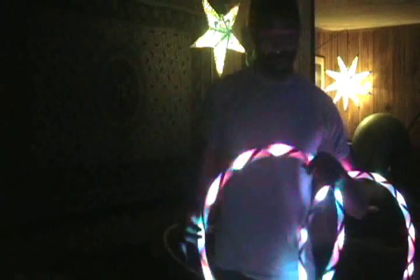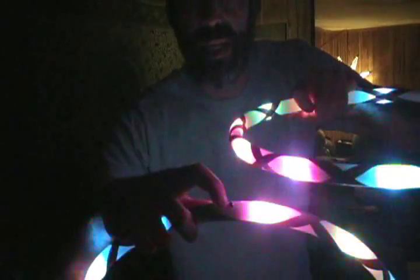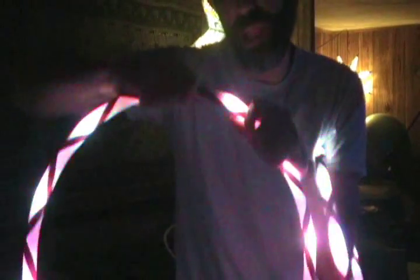I can build these minis in a lot of different diameters, but the really cool thing about these minis is that I started using quick release connectors. There's a little button connector right there — the hoops come apart very easily and snap back together easily. Just got to make sure the button locks in, but it's very secure.